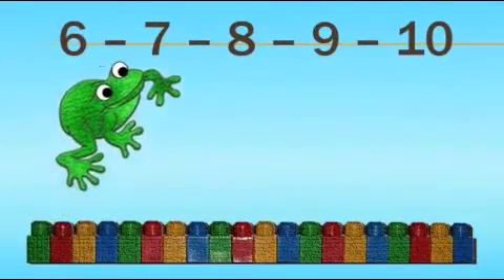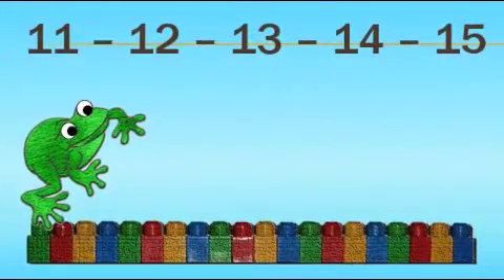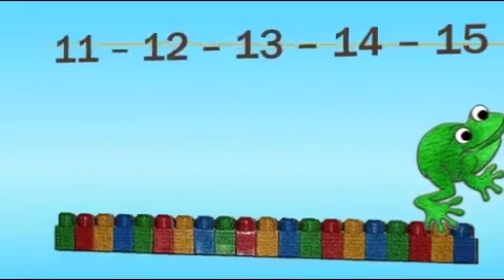6, 7, 8, 9, 10, ribbit. 11, 12, 13, 14, 15, ribbit.